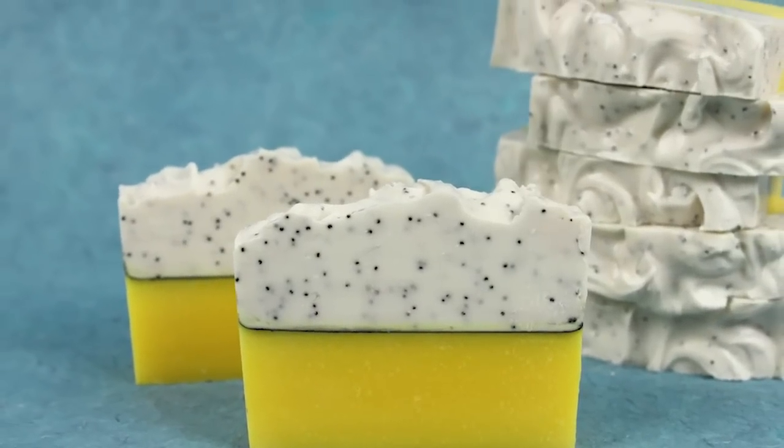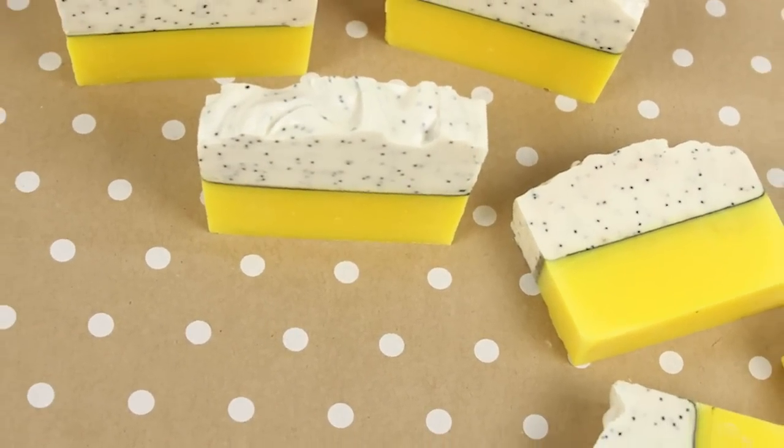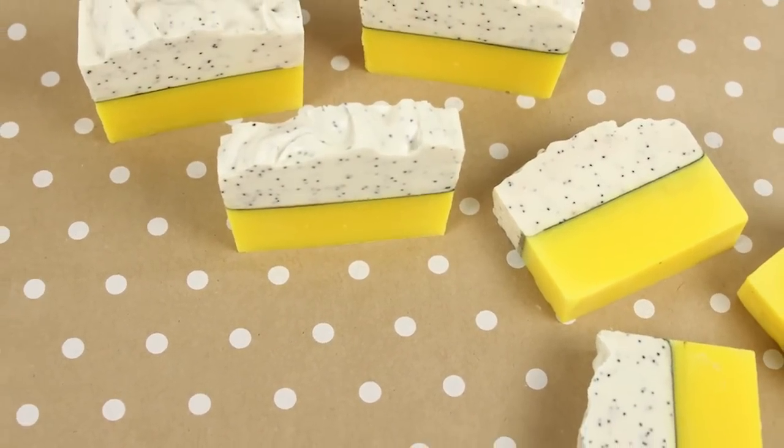I love the way this smells — so bright and effervescent. Now, this soap is fresh. Remember, it needs to sit for 4 to 6 weeks before you can give it away, use it, or sell it. Let it sit in a well-ventilated area for 4 to 6 weeks before using. Thanks so much for joining me today on Soap Queen TV. Until next time, happy soaping!